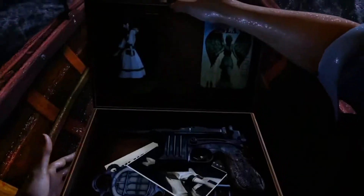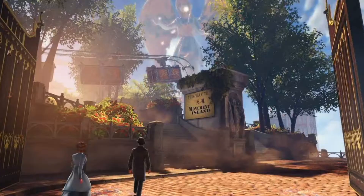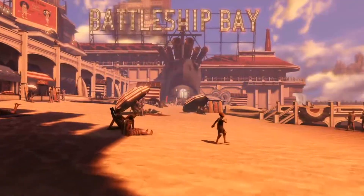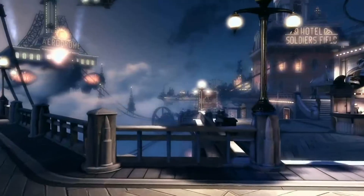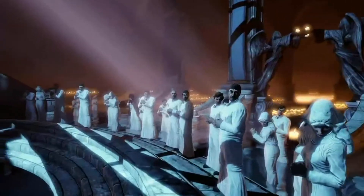Bring us the girl, and wipe away the debt. That was the deal. The details elude me now, but the details wouldn't change a goddamn thing.